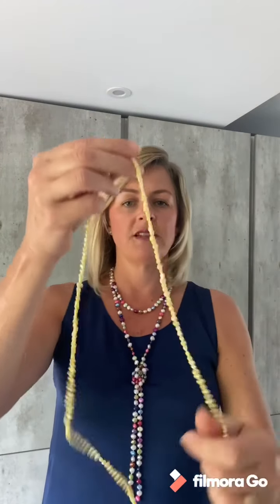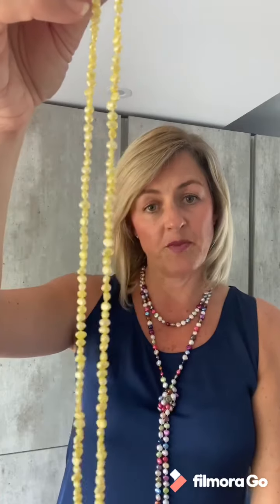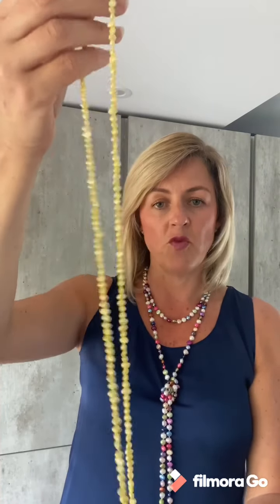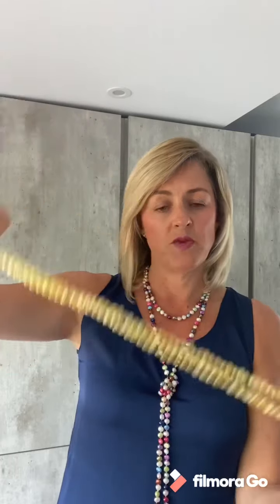I also have these really vibrant small-scale yellow pearls, ideal for a petite person or for somebody who likes small-scale jewelry. They can either be worn long or twisted and worn short with a clasp.